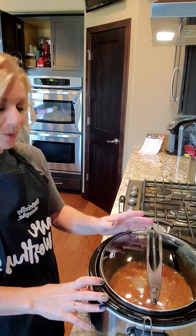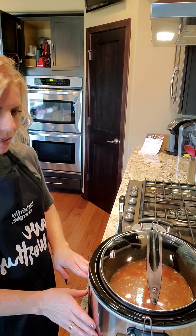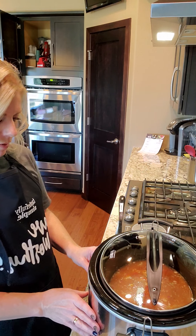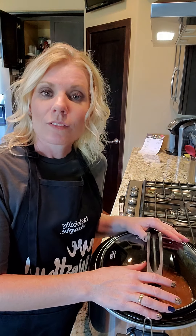Then I will cover this — and don't forget to turn your crock pot on. You can actually do that before you start assembling so you don't forget. You can do it on low for six to eight hours or high for three to four. I'm going to do mine on high, and that'll be ready for us right on time. Alright, have a great day and enjoy your chicken tortilla soup — bye!